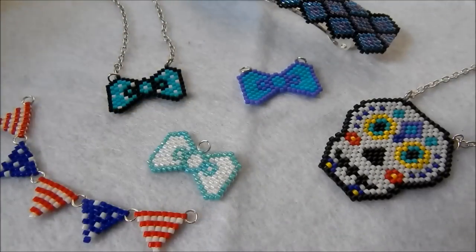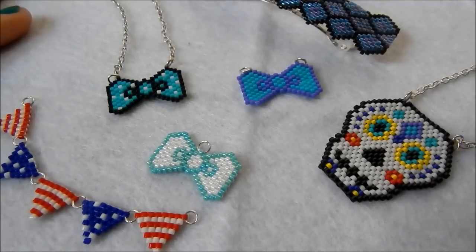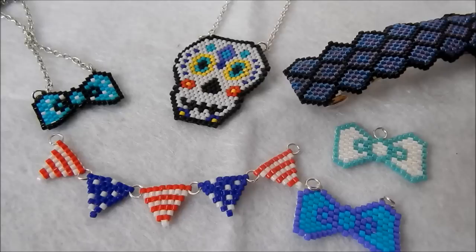Hey everyone, it's Hannah and today I'm going to show you the basic technique that is used in making all of these bits that you can see on your screen. All these different things I've made are all using the same stitch which is the one I'm demonstrating today — just to show you how versatile brick stitch actually is.